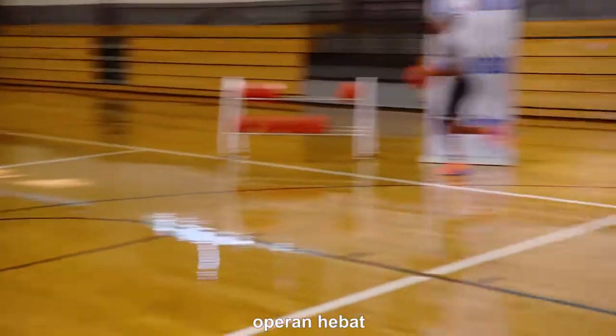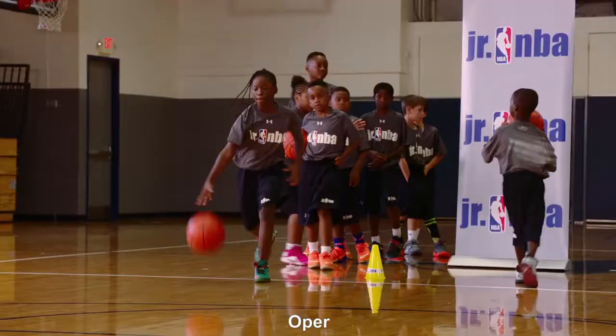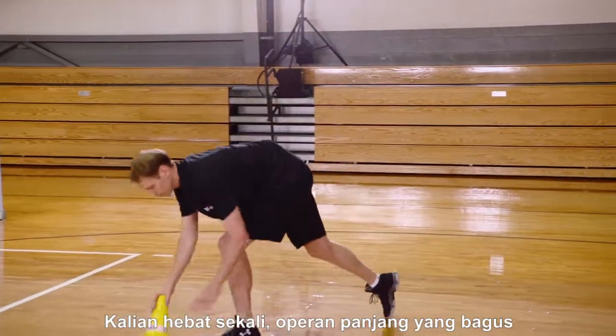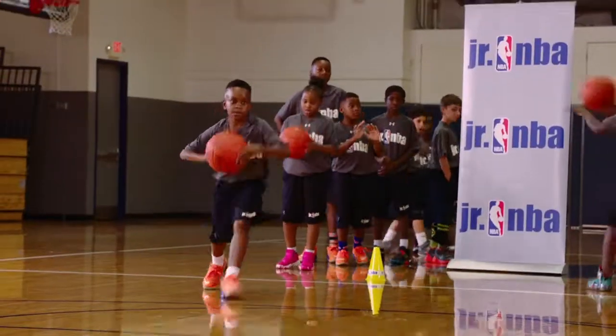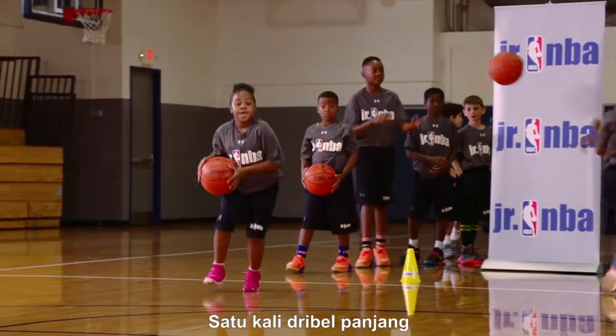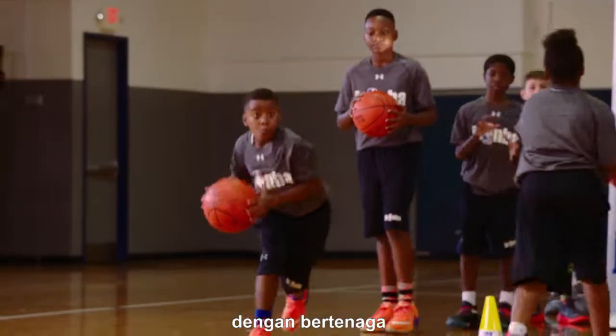One dribble. Great pass. Almost. One dribble. Nice. Pass. That's perfect. You guys are doing a great job — good long passes. Way to step. Almost. Get the ball. One big dribble. Nice long pass. Throw it with some strength.